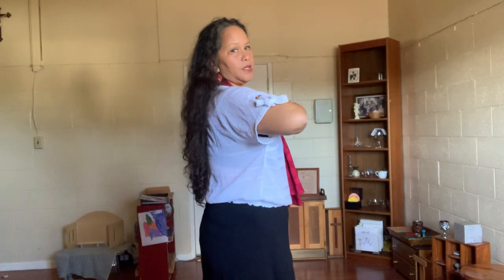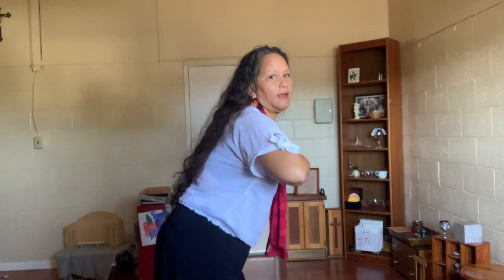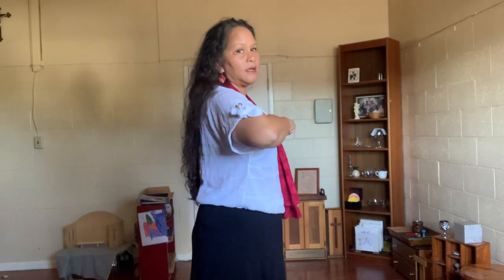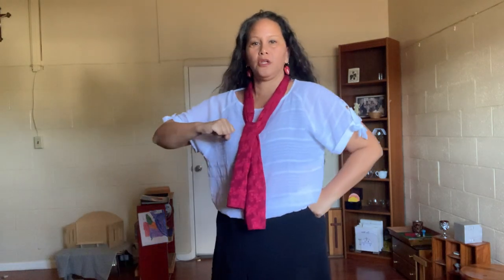Just want you guys to see my back, how nice and straight it is. I'm not doing this — and I'm not doing this either. But my back is nice and straight. So gentlemen, make sure your back is nice and straight when you're coming around to do your ki'i pa.